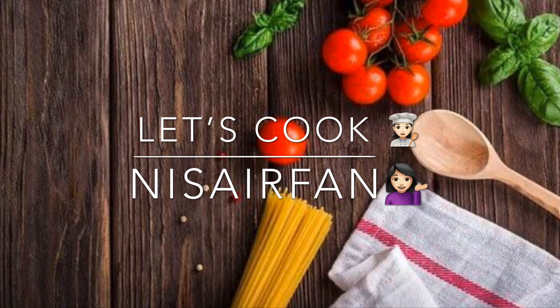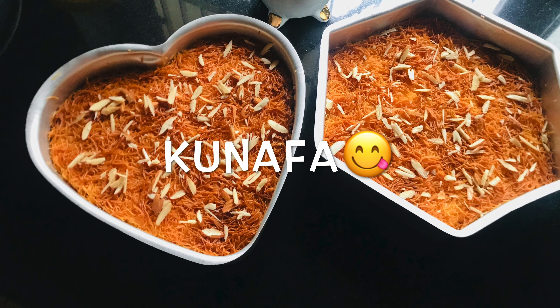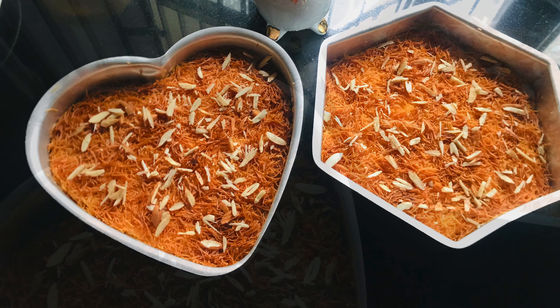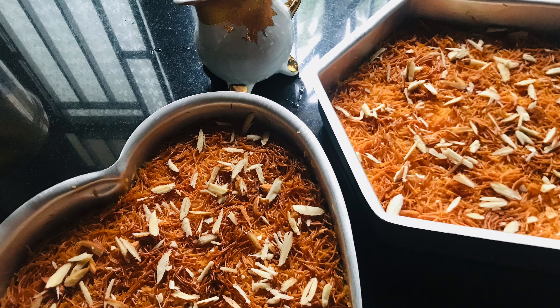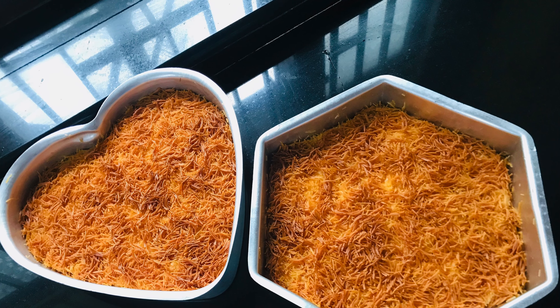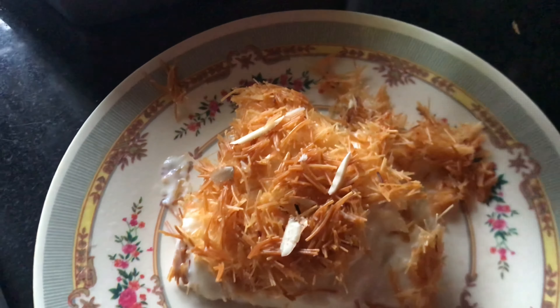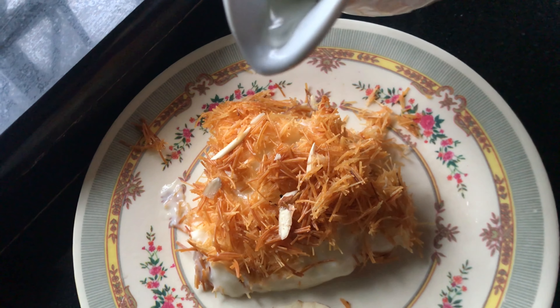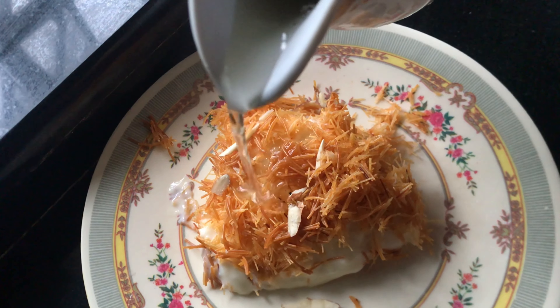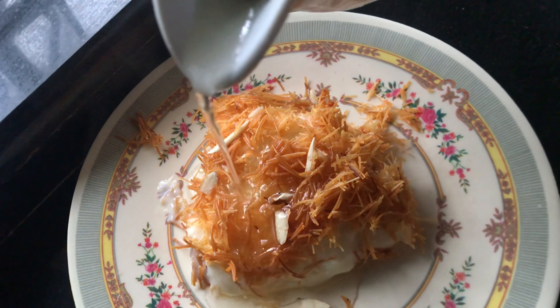Today I am sharing a recipe that many of you have been asking for. Kunafa recipe — a vermicelli kunafa that is popular and delicious. Let's see how to make vermicelli kunafa. Kunafa is an Arabic dessert enjoyed by families.